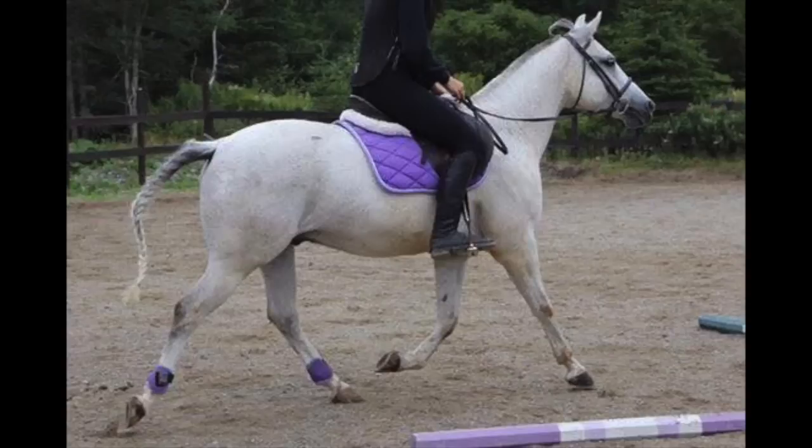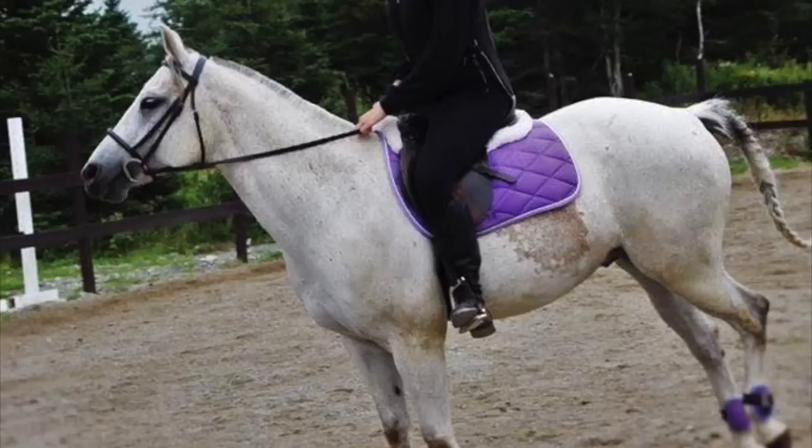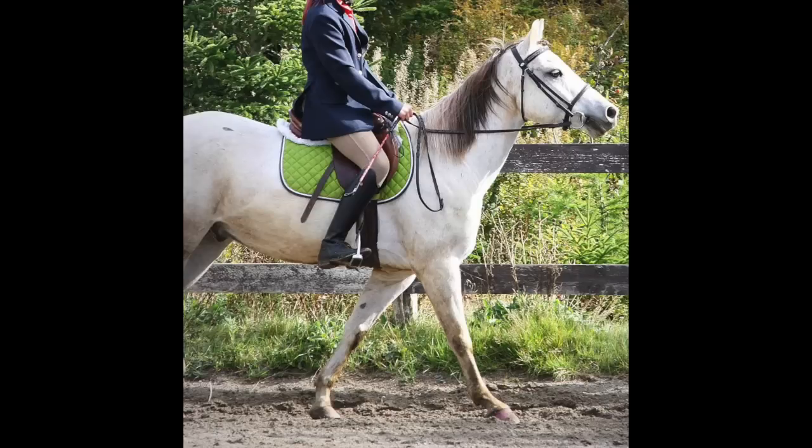Jane is also a student of mine, so Rain had started a little of this work before Lily got him, but he was still very new to it and had very little strength over his back at the time. I included these pictures of Rain's pre-Art2Ride days to give you an idea of how he used to want to carry himself. As you can see, he was extremely hollow and inverted and was pretty determined to stay that way in the beginning, so he was definitely a project.